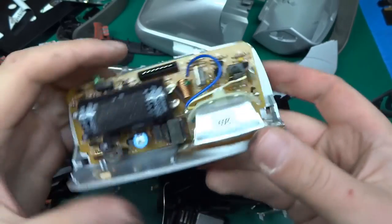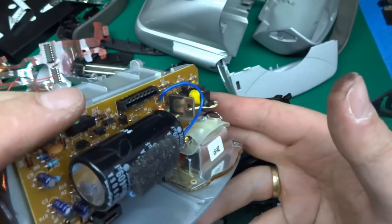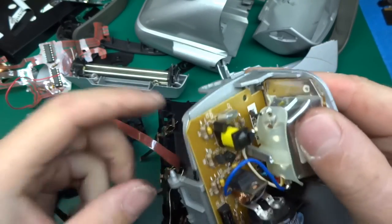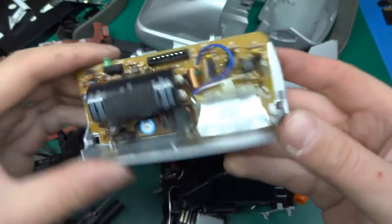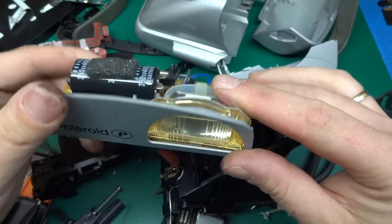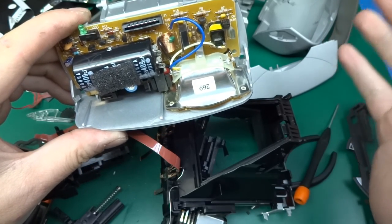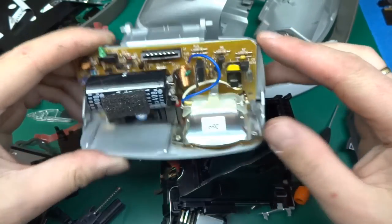At least you get to see what's inside one in case you wondered. I think that's it for this video - I don't think I can take it any further apart. I'm going to keep this and see if I can get it to flash on command just for kicks. Thank you very much for staying with me on this and hope you enjoyed it. If you did, please give me a thumbs up and subscribe for more random stuff. Take care!